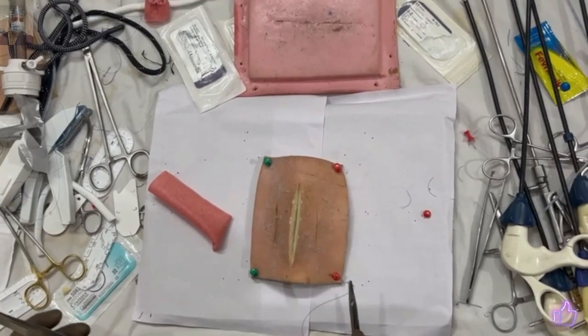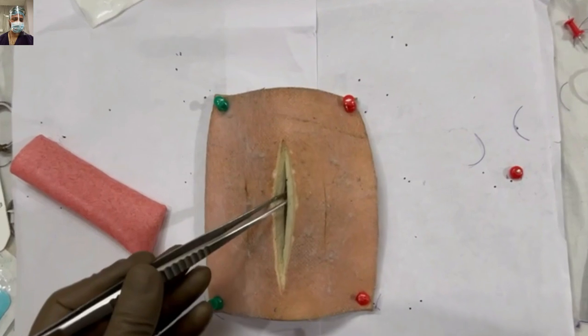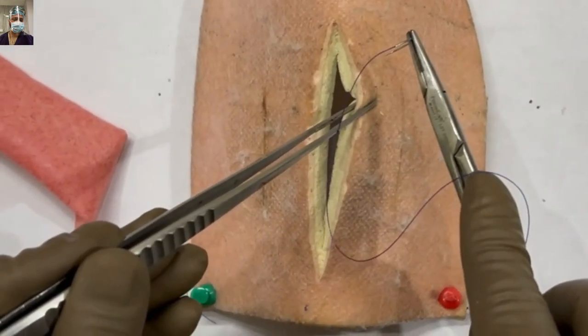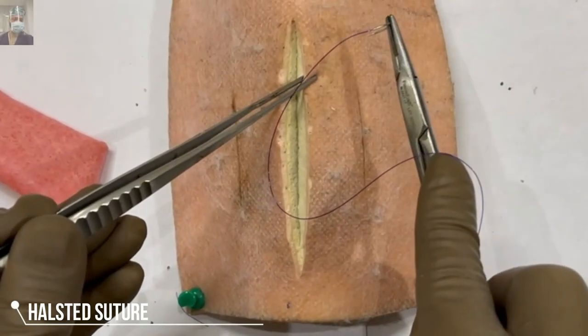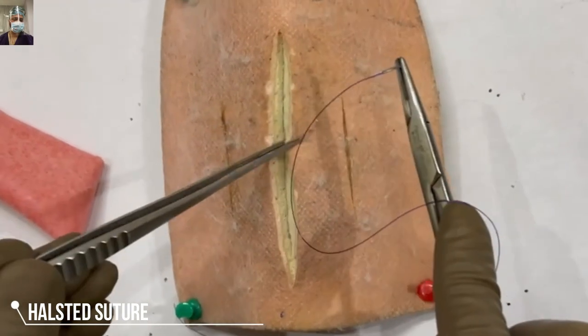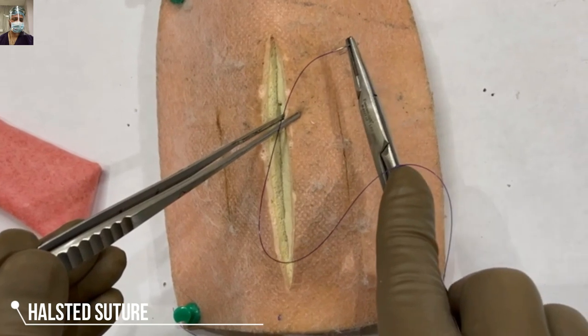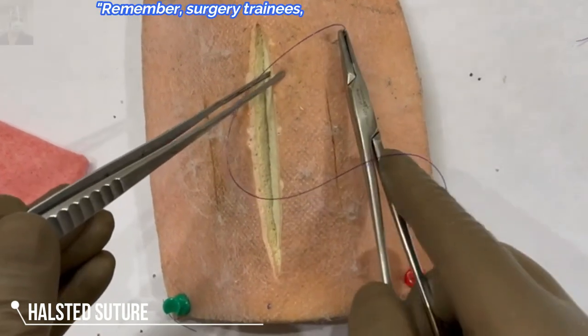Here we are using the suturing aids and I am using a PDS suture. For the interrupted Halstead, we start approximately 8 mm from the edge. If you're taking continuous, you always start from the healthy site, that is beyond the cut margin.